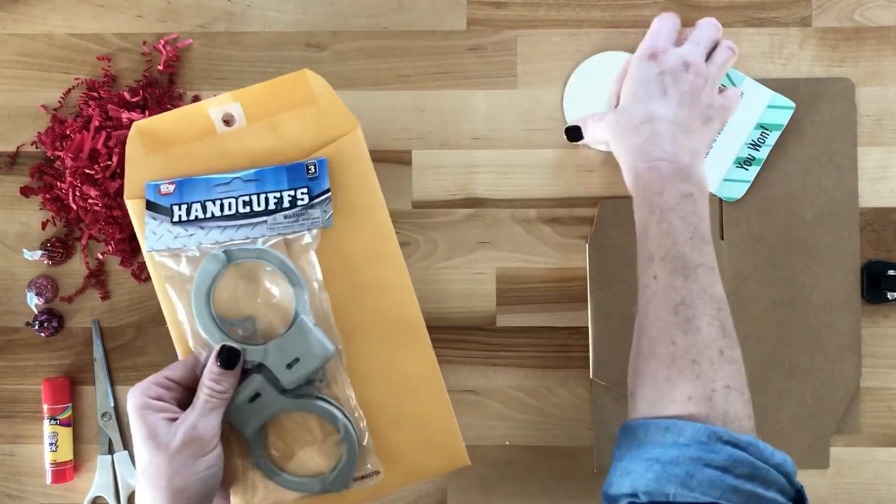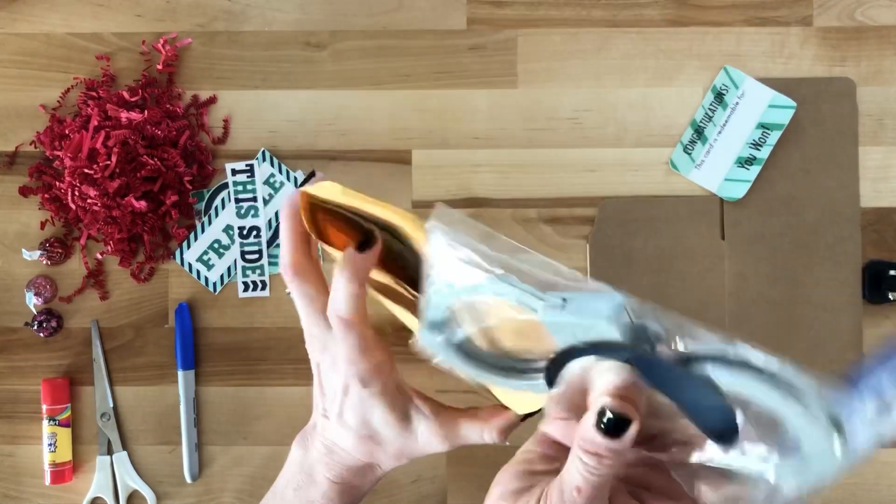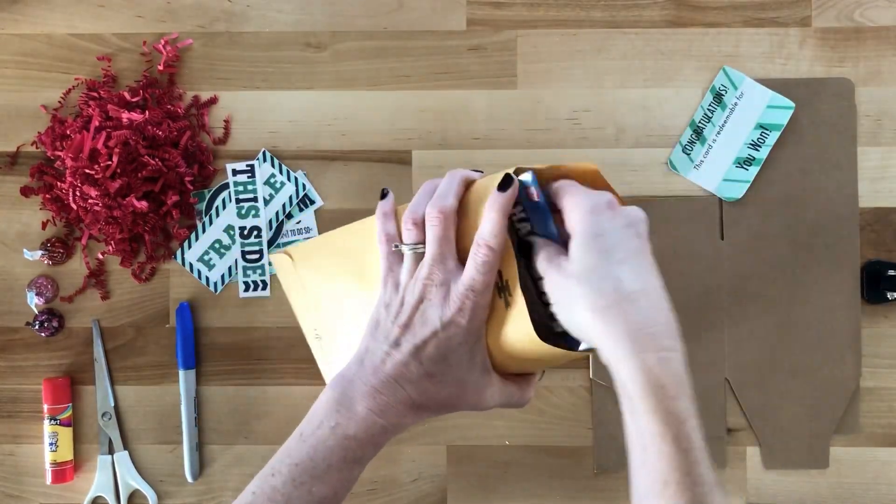Add the handcuffs and the mirror to your envelope. You'll use these tools to get out of the escape room.